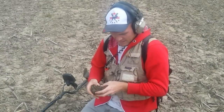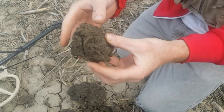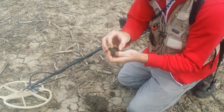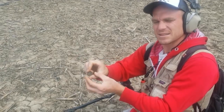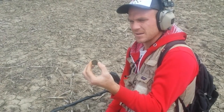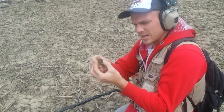Alright guys, just moved back to a different field here. Got my first signal and it's a button. It's right here on the side — I haven't cracked it open yet, so let's see. And it is a livery button. Just the same — it's a two-piece, but it's just like the one from yesterday. Same design on it. And that was a McPherson clan livery button. So another one here. Identical button, or is it a different style, would you say?